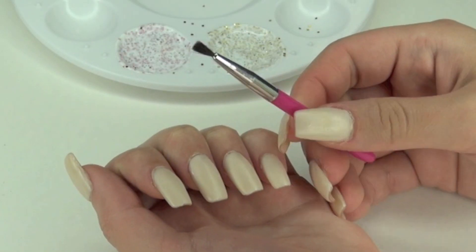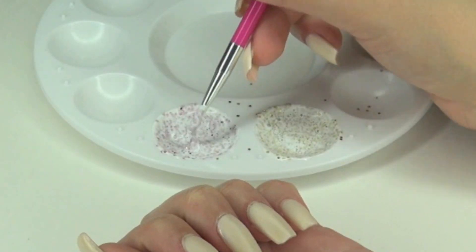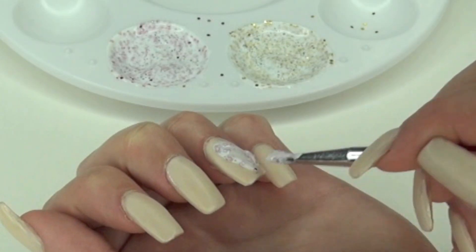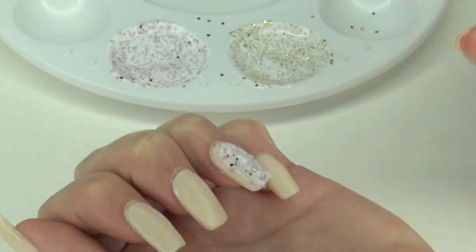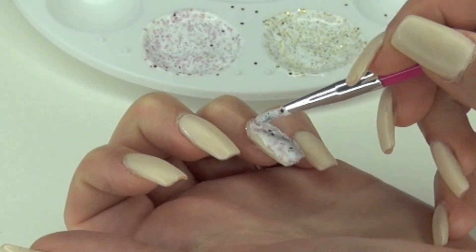Taking this old makeup brush that I have, I'm going to use that to apply the Mod Podge onto my acrylic nails. For the first one I just applied it all over the nail just to give it a pink glitter effect.